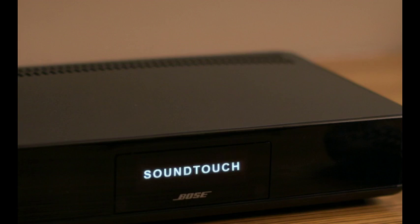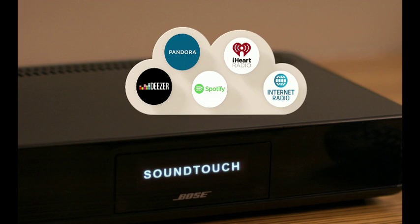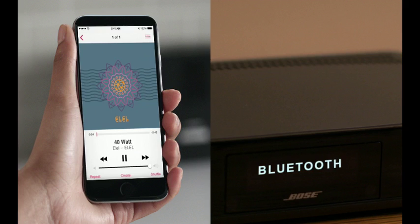That's millions of songs from music services like Spotify and Deezer, thousands of internet radio stations, and your own music library. You can easily enjoy this music in other rooms as well, even outdoors, just by adding additional systems from an entire family of SoundTouch products. And Bluetooth is built-in, so you can stream any music from any Bluetooth smartphone or tablet.